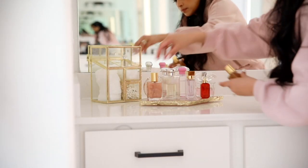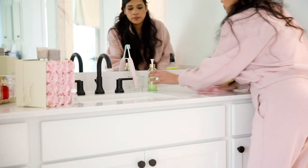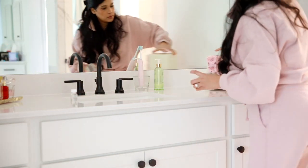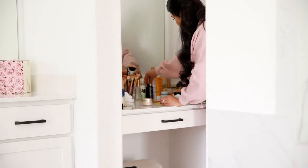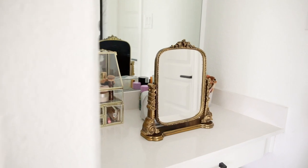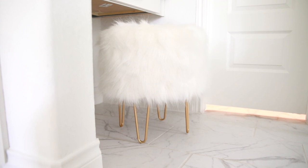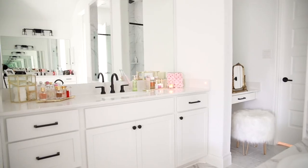I put away all of my fall and winter fragrances and kept out all of my spring and summer perfumes. I also have a little spot off to the side of my sink where I can do my makeup, and this is all of my makeup you guys. I have truly minimalized my makeup down to things that I absolutely love and it's been so much easier to get ready. I really enjoy every single product because I've only been buying things I absolutely love, and I try to finish one product before buying something new.